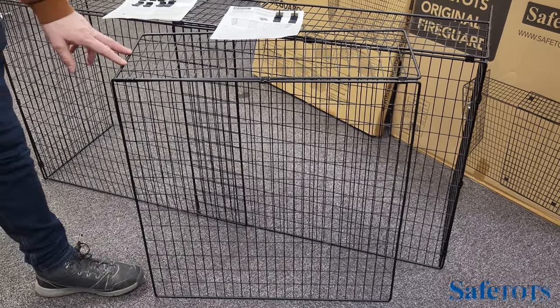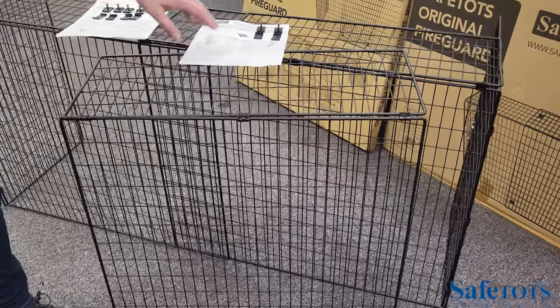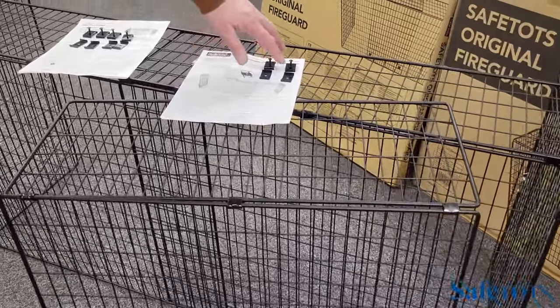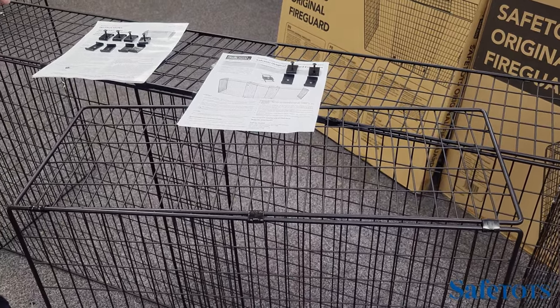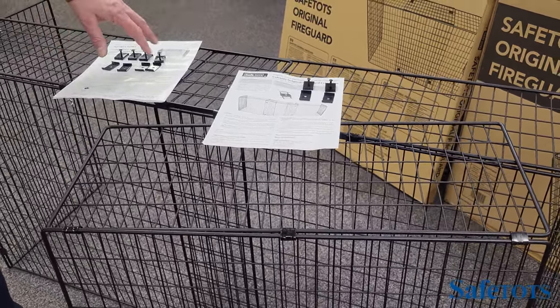The Safe Tots Original Fire Guard extension comes with instructions and two additional clips. This works in conjunction with the Original Fire Guard, which comes with its four clips.